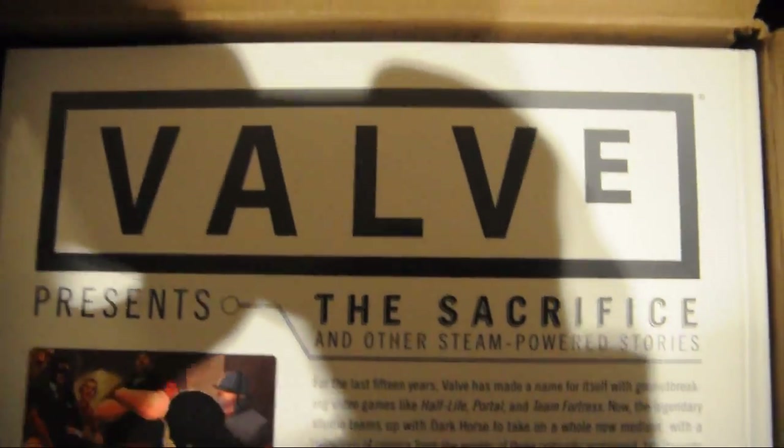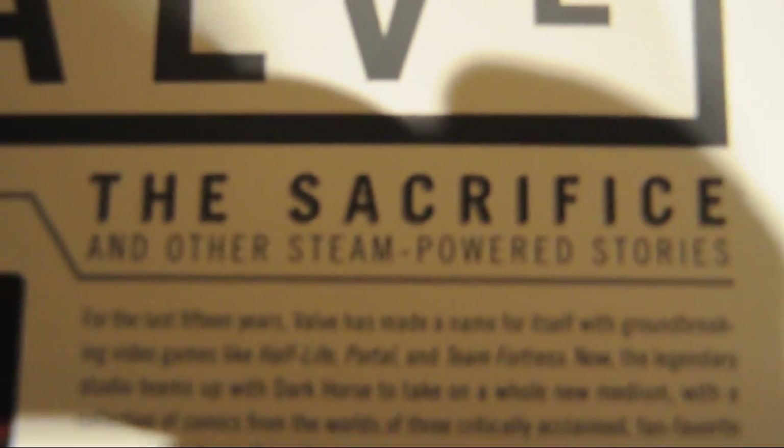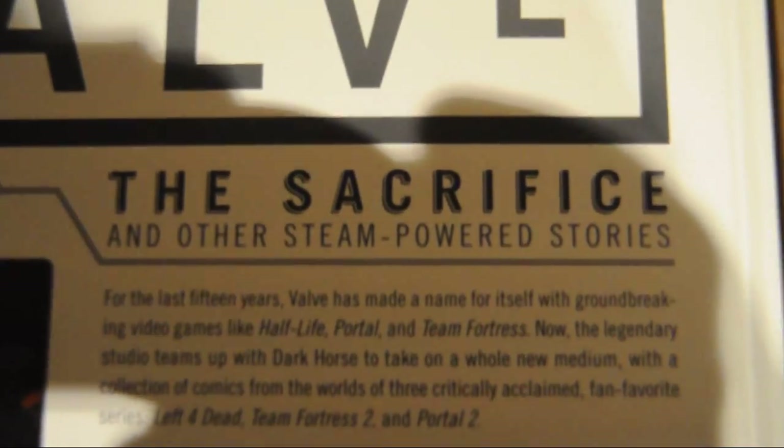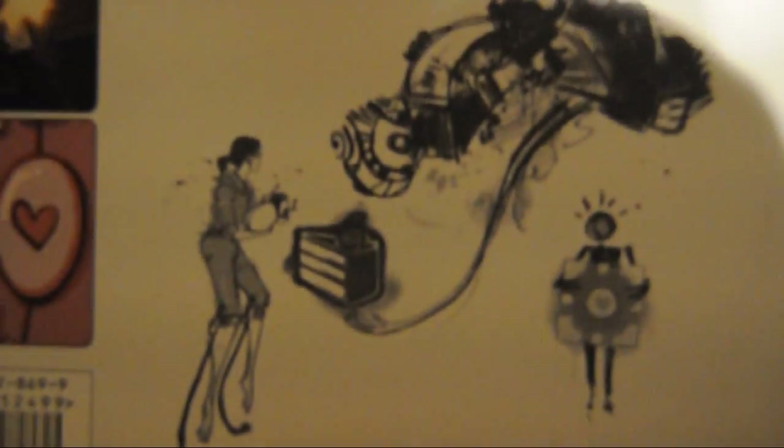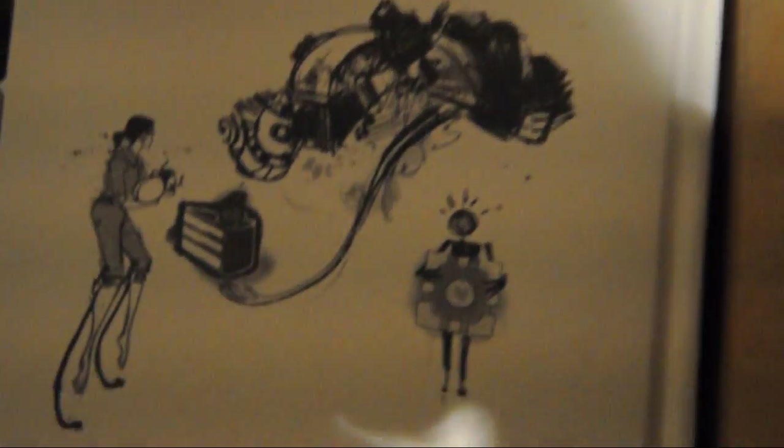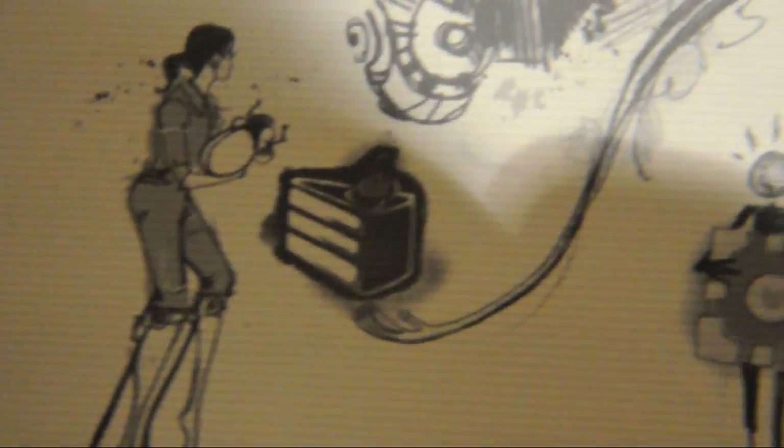So what's inside the box? Look at that — what? It's magnificent. And it says Valve on top of it. The Sacrifice and obviously empowered stories, and all the beautiful pictures. You even have a pie and a companion cube. That's insane.